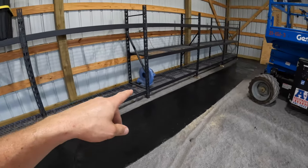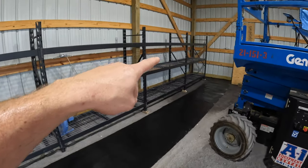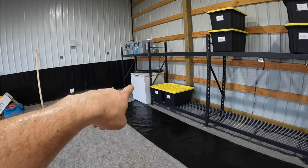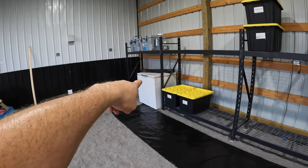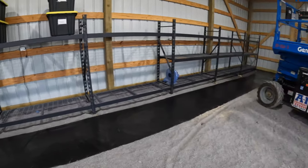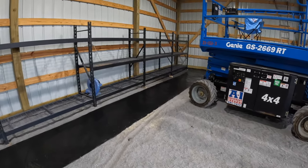Beyond that, we've been able to go back to three shelves on the end, and then we had one left over. So we just went ahead and put a freezer underneath it and got some coolers up on top.